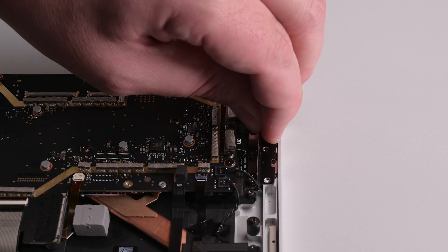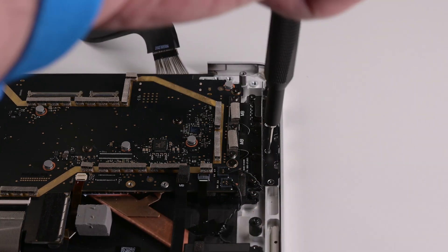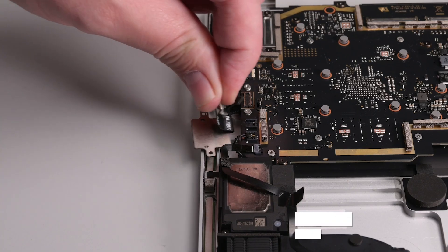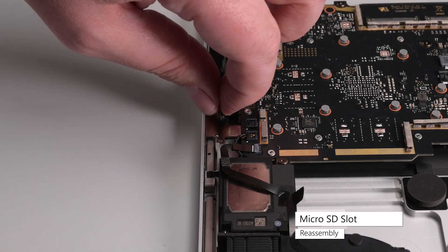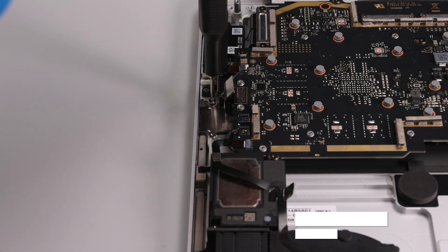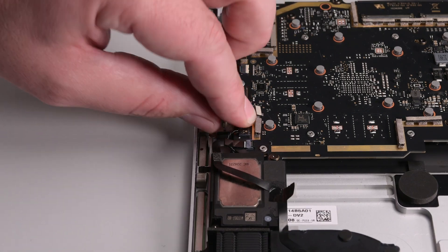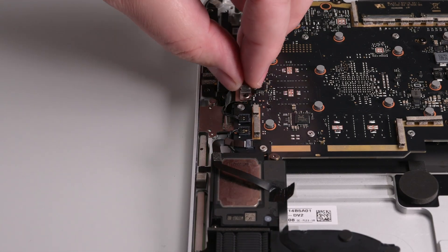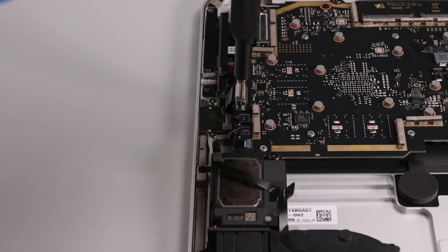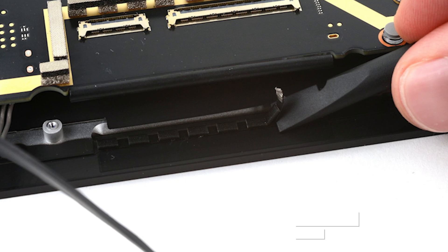Set the right IO bracket into place and secure it with 3IP Torx Plus screws. While the left tweeter cable is out of the way, slide the microSD slot into place and secure it with two 3IP Torx Plus screws. Reconnect the left tweeter cable and the microSD slot's cable to the motherboard, and then lay the microSD slot bracket into place and secure it with two 3IP Torx Plus screws.